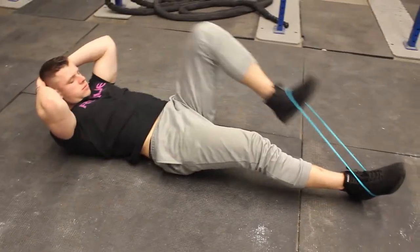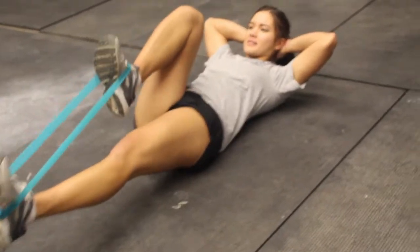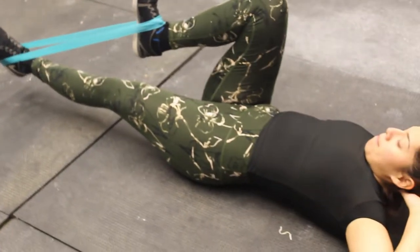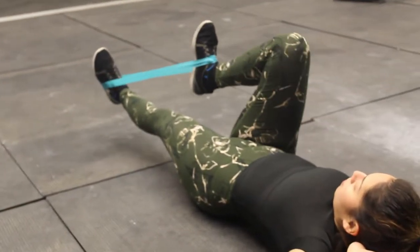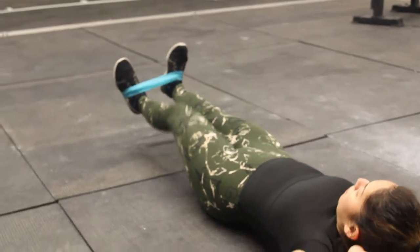Begin by laying with your back on the floor, connect a resistance band between your feet, and simulate an extended bicycle motion with your legs so that one leg crunches in as far as you can make it while the other leg extends fully. Focus on squeezing your core tight and continuously extending that range of motion. If you don't have a band, practice hanging on the bar and bring your knees up as high as you can into your chest.